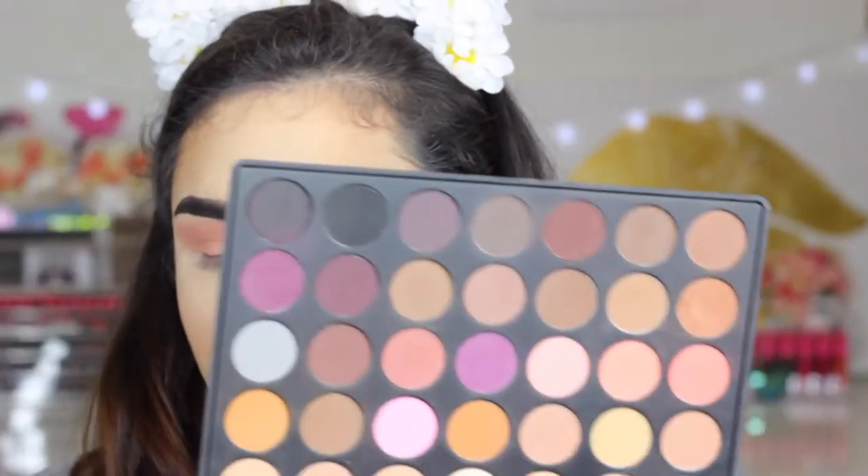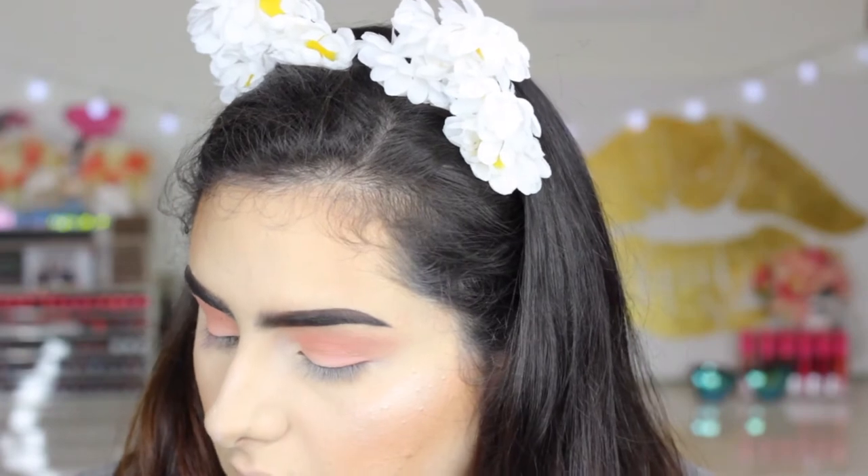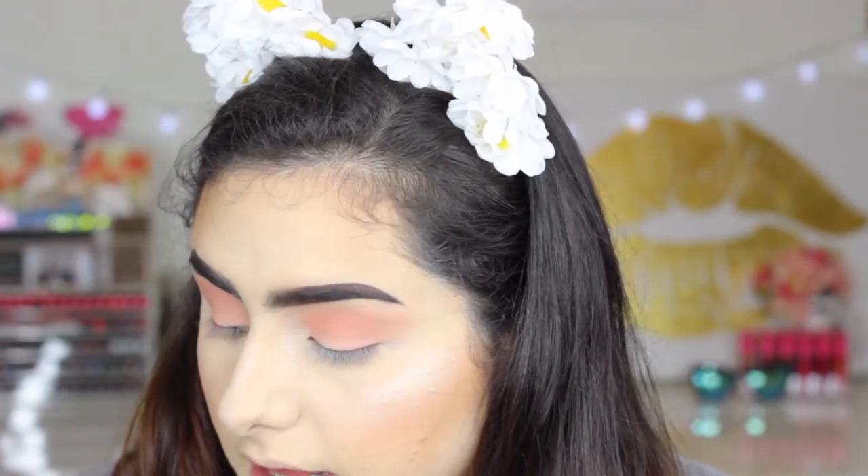And then from that same palette I'm just gonna take that cream color — the first one — and put it on the inner half of my eyelid.